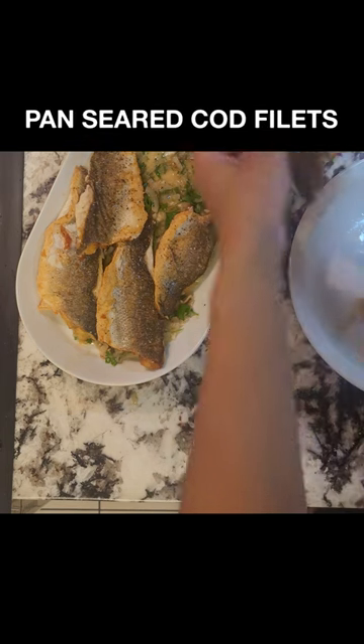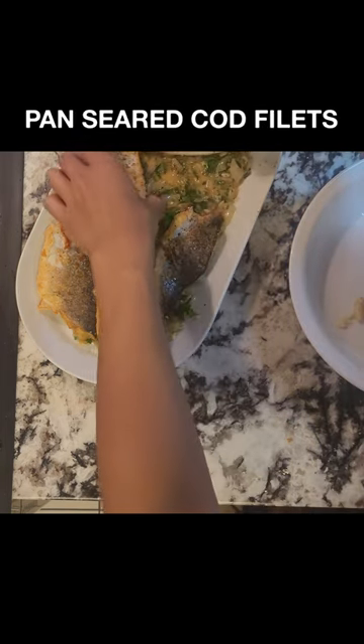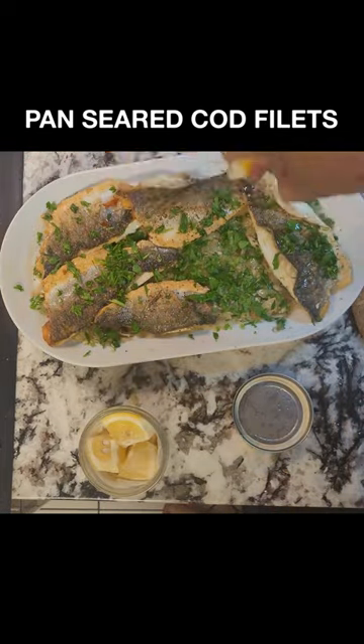Pan seared cod fillets is such a simple dish to make. I'm always surprised how pricey it is outside. Here's how you do it with a pan sauce as well.